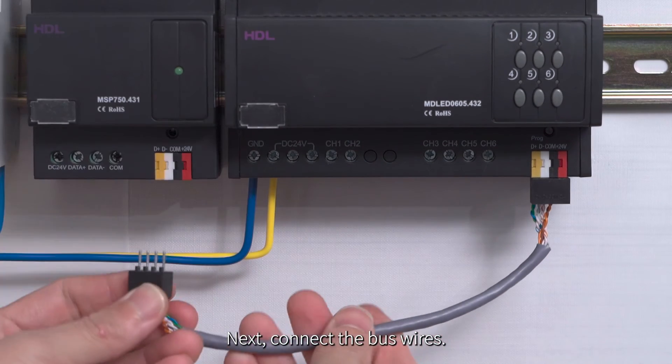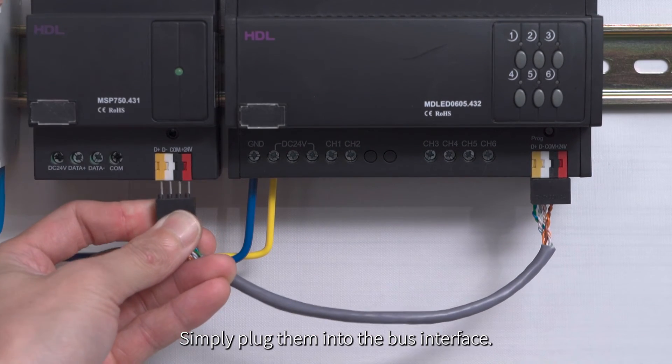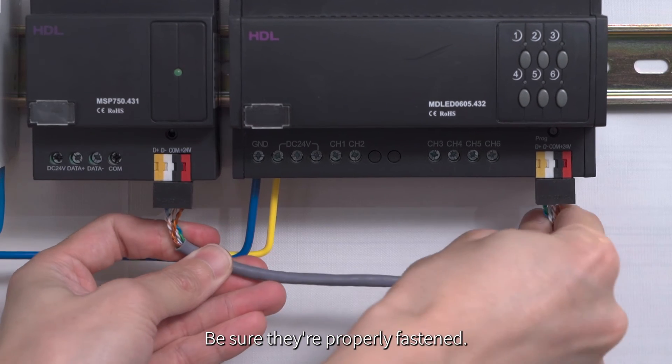Next, connect the bus wires. Simply plug them into the bus interface. Be sure they're properly fastened.